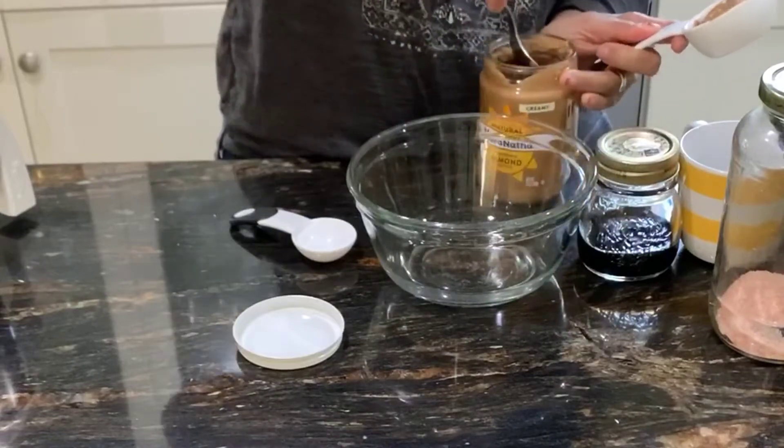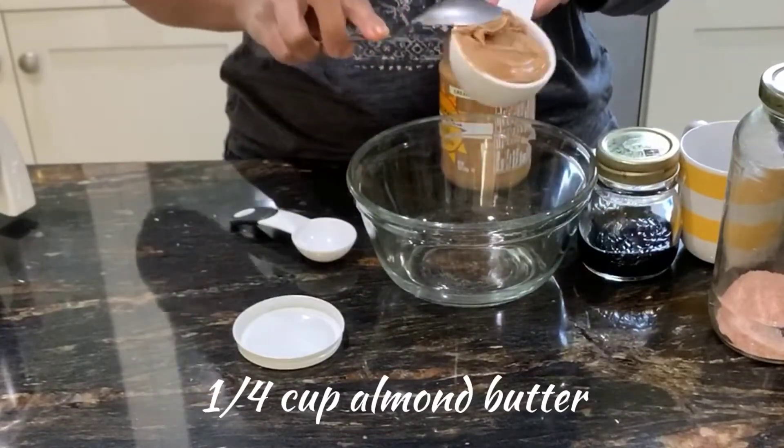Welcome to Cook to Nourish. Today's recipe is almond fudge cups. These are absolutely delicious and very easy to make.